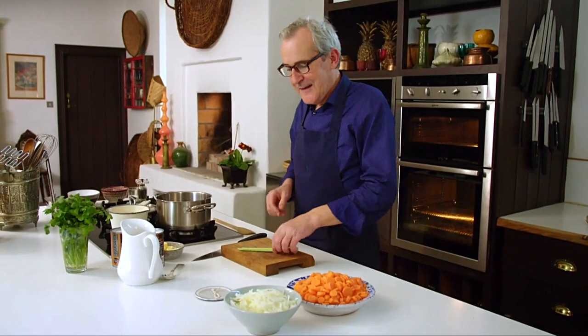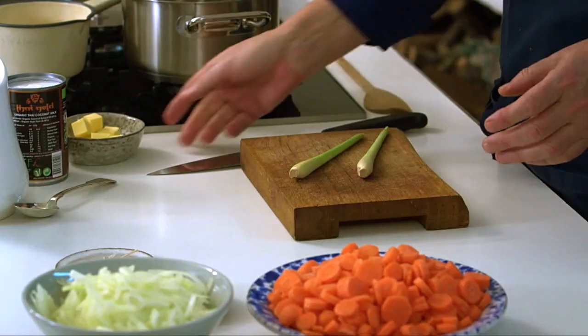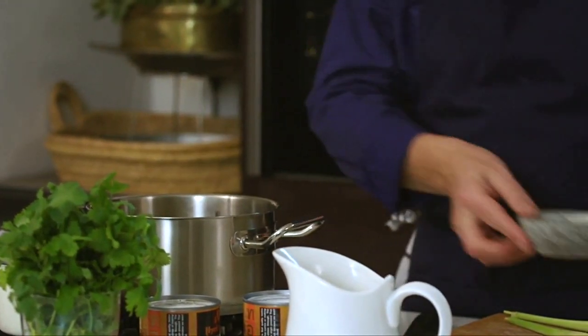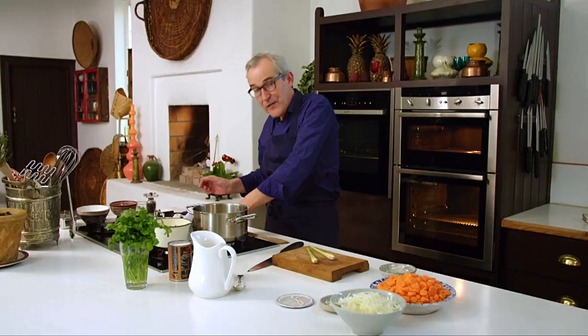I'm going to put the carrot, onion, garlic, and the essential lemongrass in this soup together quite slowly to start off with. So I'm going to melt a little bit of butter to get things going. You could use a little coconut oil here as well if you wanted to, but not too much. We're just going to let that come to a gentle foam.